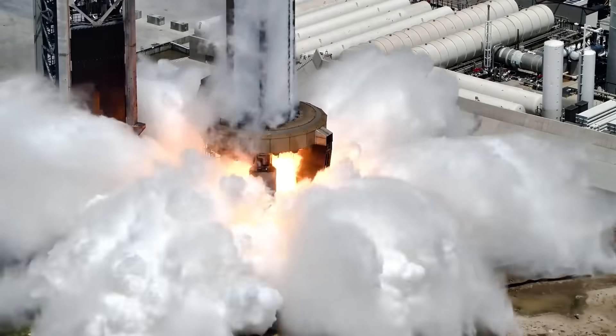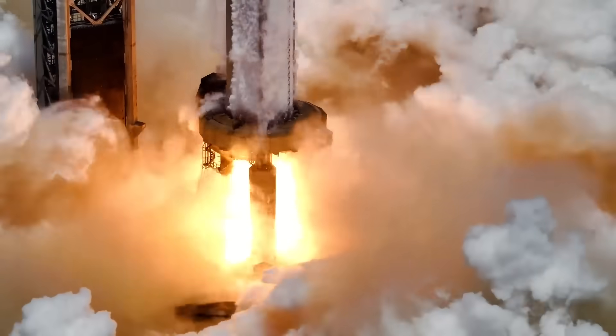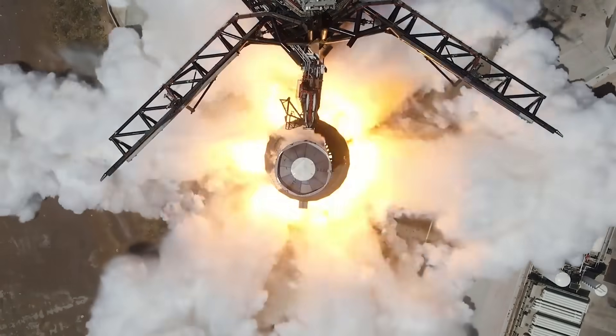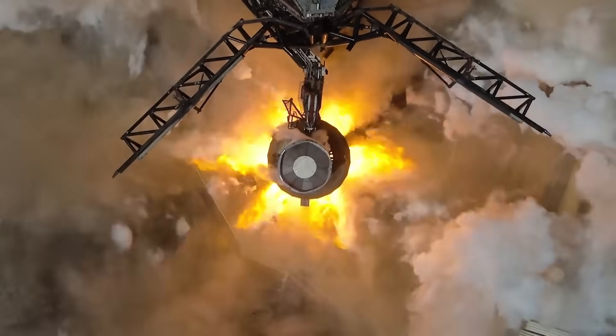Back in August, SpaceX conducted two separate Super Heavy static fires on the same water-cooled steel plate. While not full-thrust, they held up great and demonstrated that the system is strong enough to withstand a launch and have a quick turnaround.